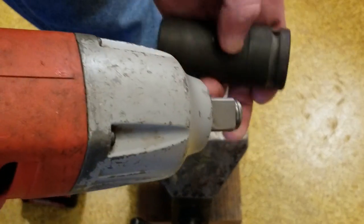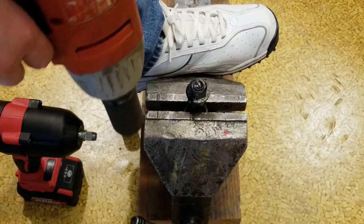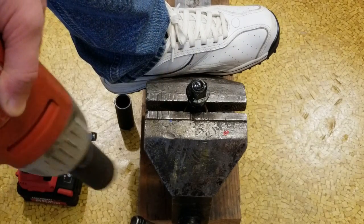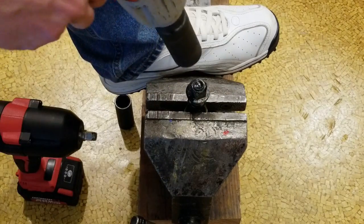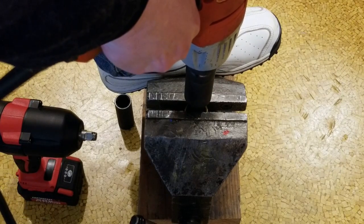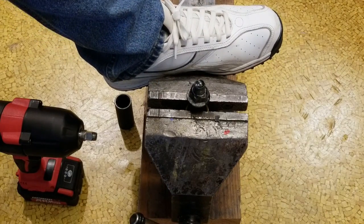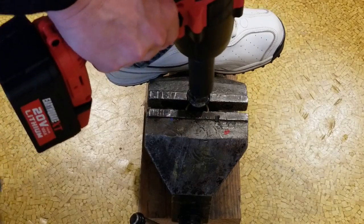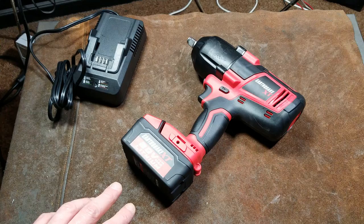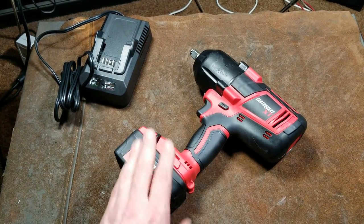For the second test — Milwaukee also makes a three-quarter inch version rated at around 400 foot-pounds. I'm going to impact this nut on until it's totally jammed, and then the Earthquake should pull it right off. It's pretty well jammed on there — that is loud. And the Earthquake tore it right off. It does deliver.